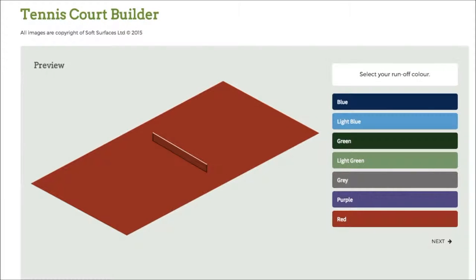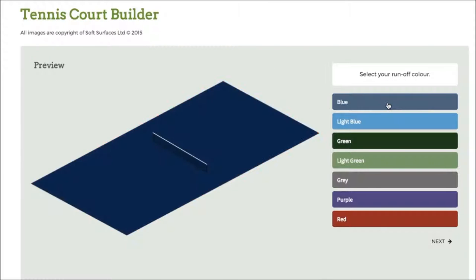Hi guys, I've been trying out some tennis court builder softwares online and I've found that this one is absolutely fantastic — it has everything you need to design a tennis court. If you're looking to have one actually installed, this is a great software to use to see what it looks like when it's been built. So obviously you've got the colours down here, so if I click blue here that will change.